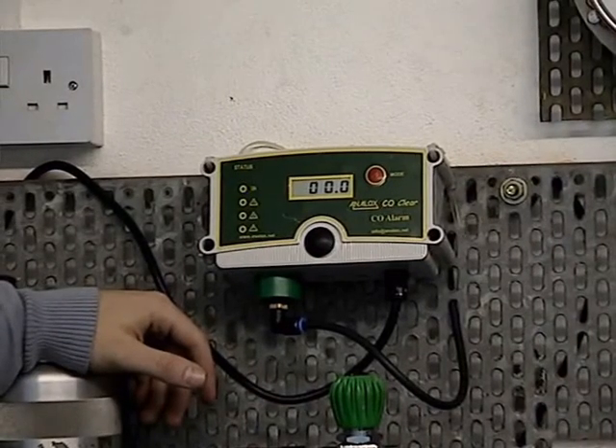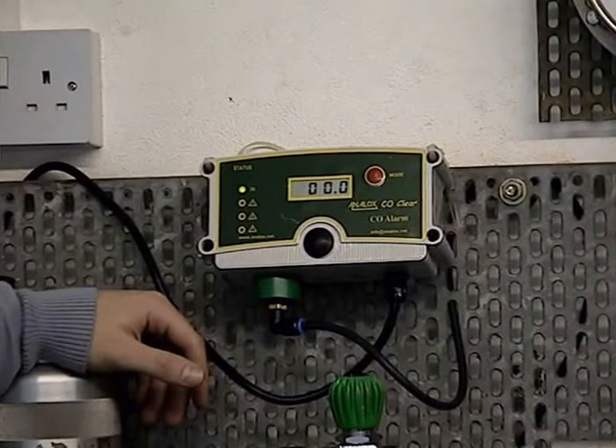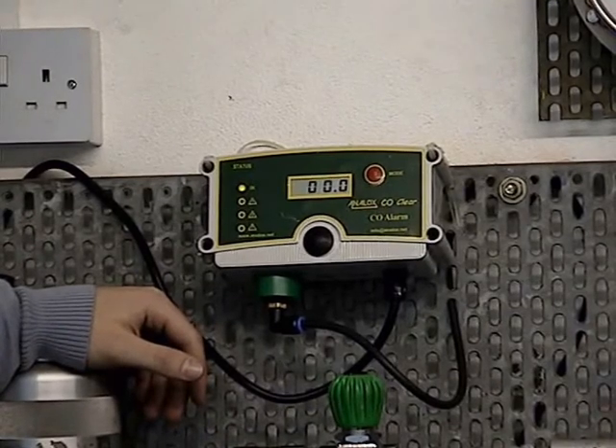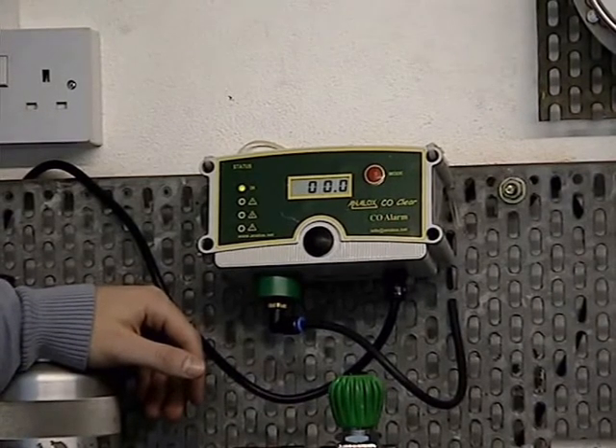Analysis of diving incidents has shown that high levels of CO may be found in diving cylinders, even when the compressor was properly maintained and air from the compressor was analysed quarterly. When you inhale carbon monoxide it bonds with haemoglobin and forms carboxyhaemoglobin, which affects the ability of blood to carry oxygen around the body.